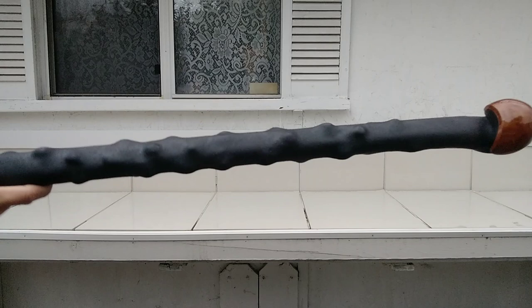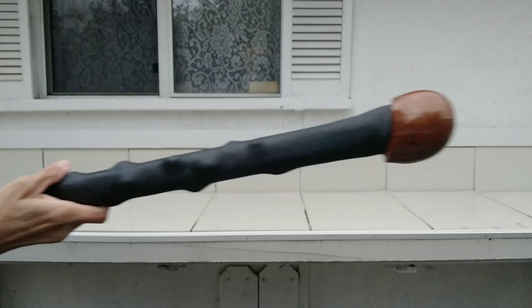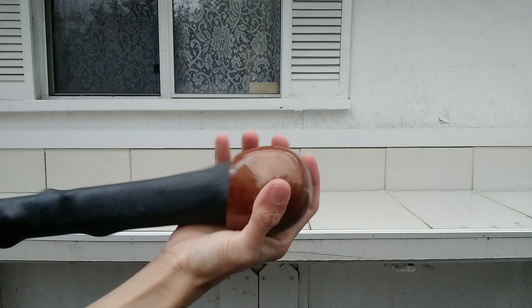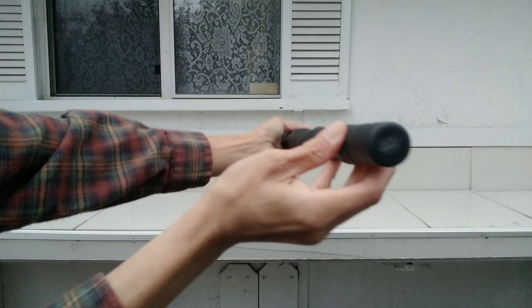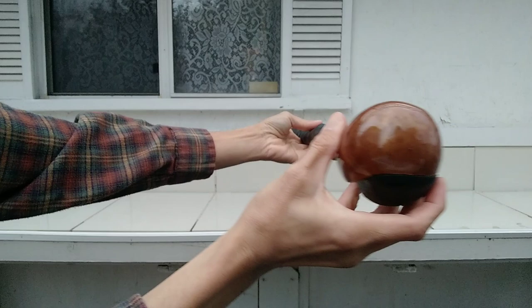The Cold Steel Irish Blackthorn walking stick — kind of a long name. Perfect, no problems at all. That's what I got today. It's over 37 inches overall length and good for the budget.